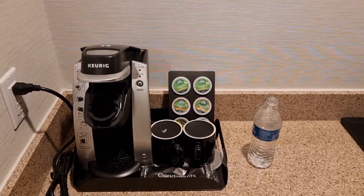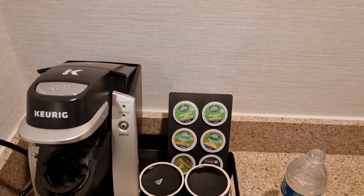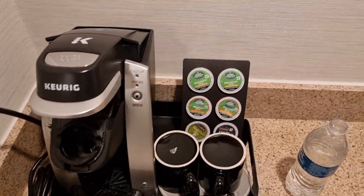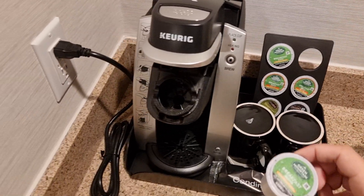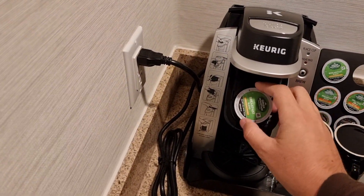Hey everyone, if you ever wondered how Americans make coffee, this is it. This is the machine, and what you have to do is select the coffee and press it here.